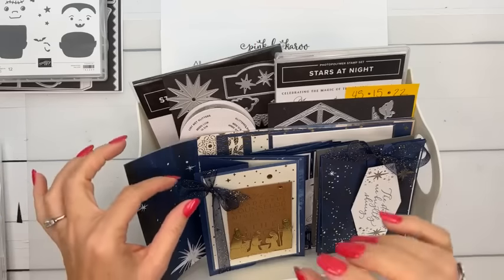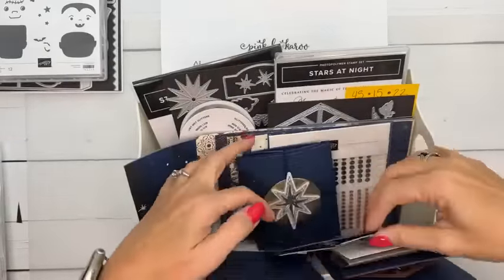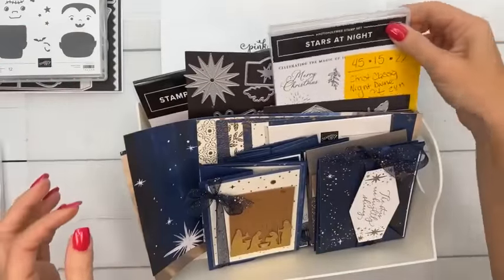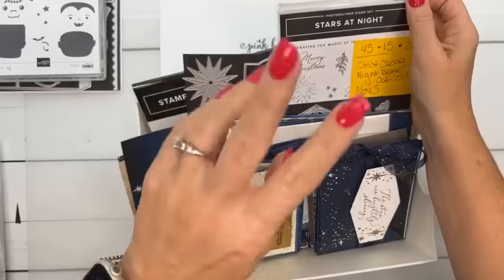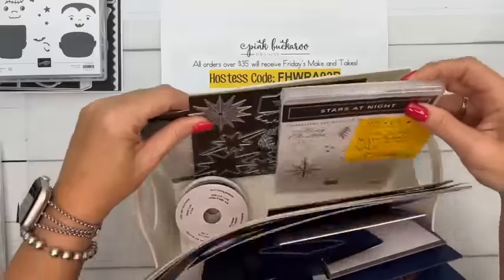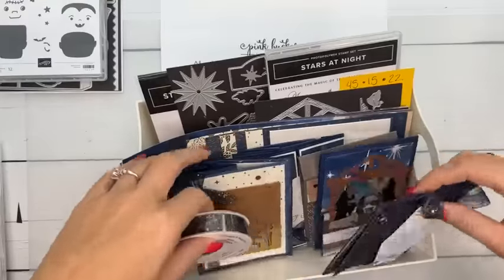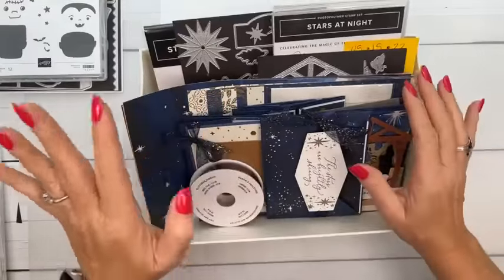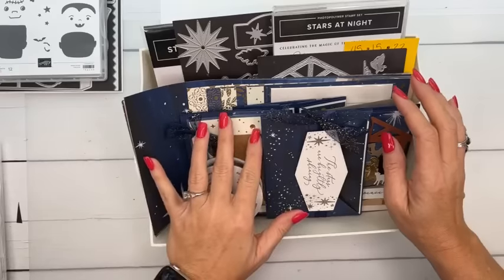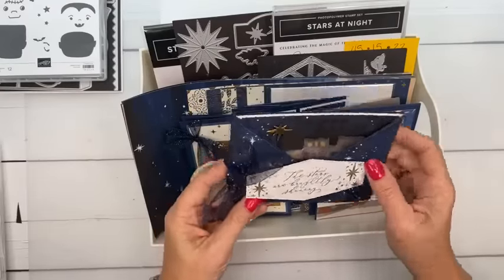I'm stalking that inventory list — the ribbon in particular is out of stock right now, but it's going to come back in time. I'm going to start working on getting this class prepped next week. If you'd like to get this class-to-go, it's $45 without the bundles. There are two different bundles used. The kit includes a bunch of product, six fun folds, ribbon, and sequins.